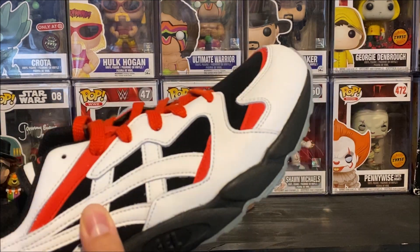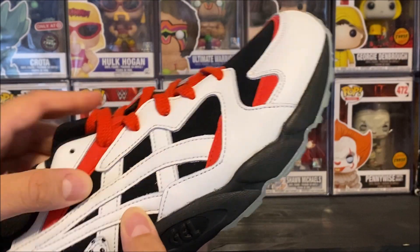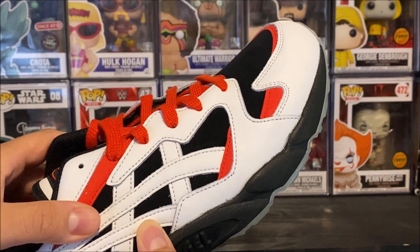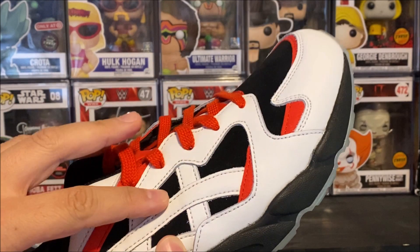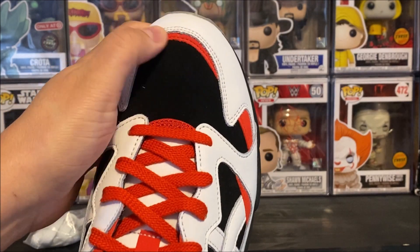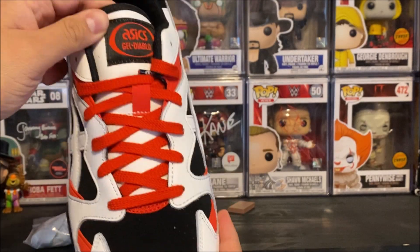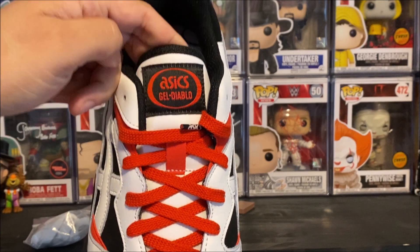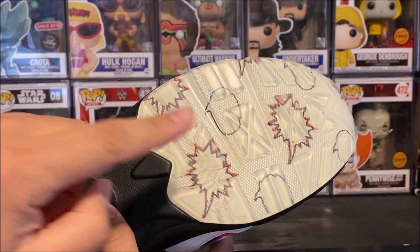Up close on this shoe, nice leather as usual — you're never gonna get trash materials on ASICS, that's one thing for sure. You have some suede on the panel here and on the toe with some red hits. You've got your red laces, and I think the red looks really nice with the ASICS Gel Diablo branding.